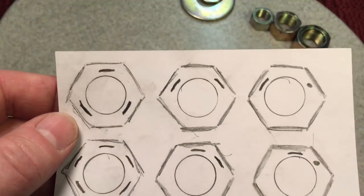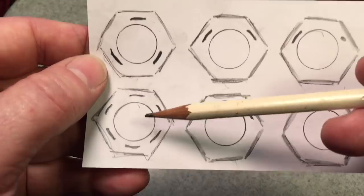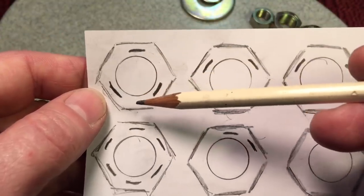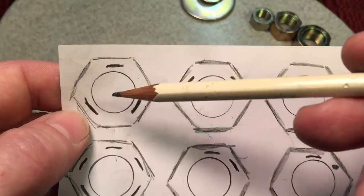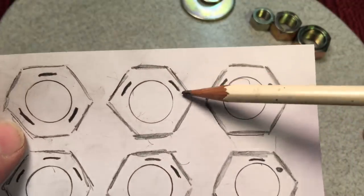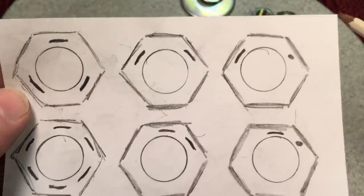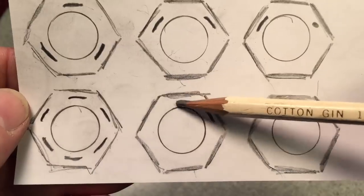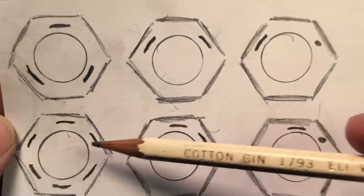Here's how nut markings work. The old way was similar to bolts — three lines around meant grade five, six lines around meant grade eight. Now they've moved to just two markings. What you have to look for is how far apart those markings are. If the markings are 120 degrees apart — whether it's a line, two lines, or a line and a dot — that's a grade five nut. If they're 60 degrees apart, that's a grade eight nut.